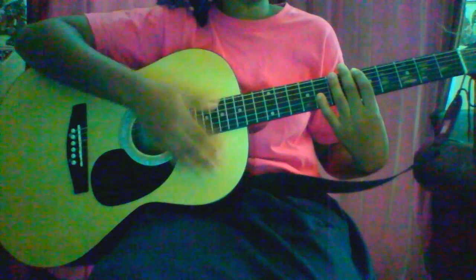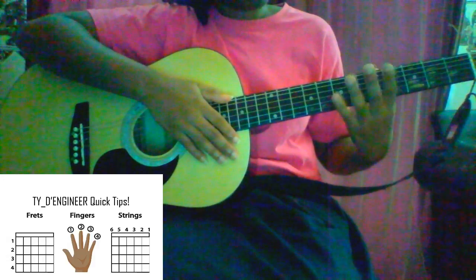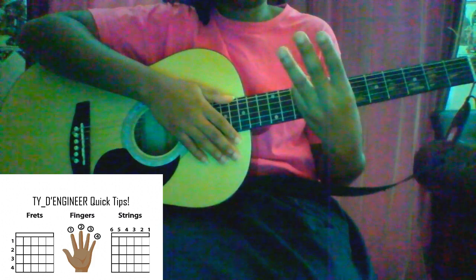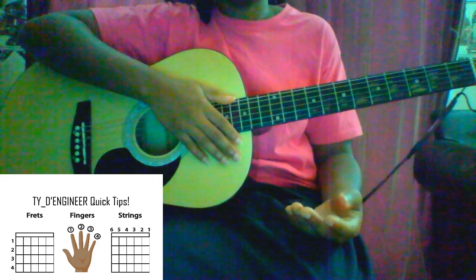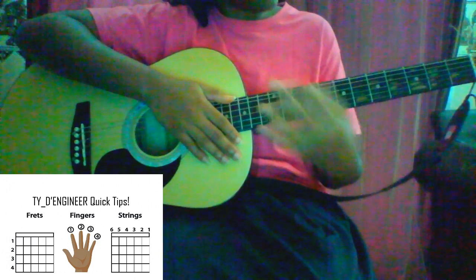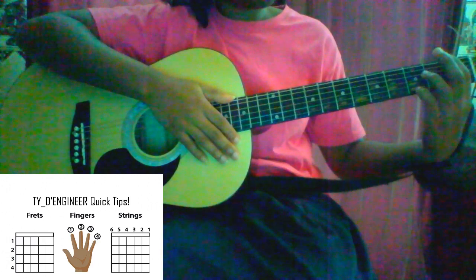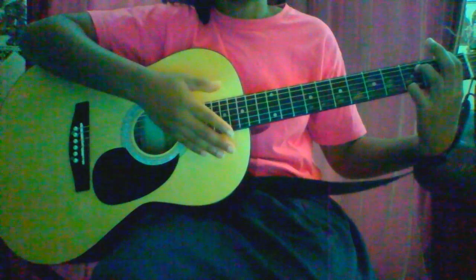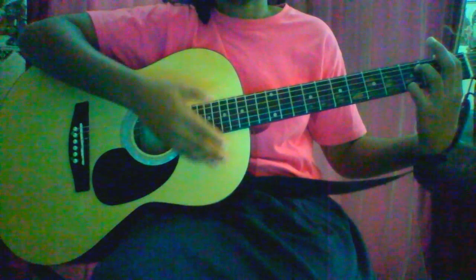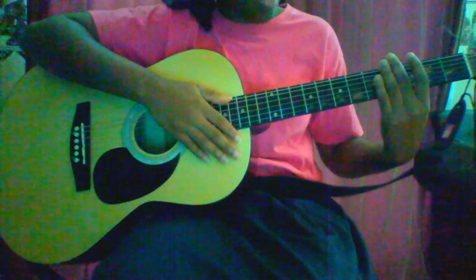To start off with your A chord, you'd use three fingers. Depending on what you feel comfortable with, the average person would probably use their first three fingers — one, two, three. But I've seen it noted that the best fingers to use are actually the second, third, and fourth, and that might be because you may need to transition to another chord or add another note onto your A chord to extend it. But that's more advanced.